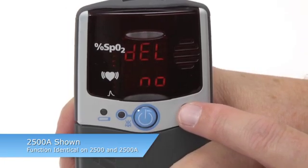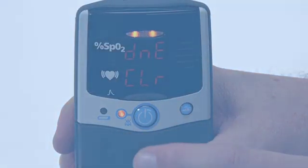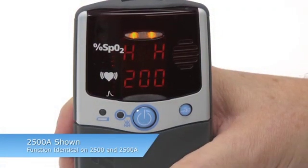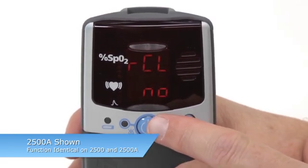Delete will appear. Confirm that you want to clear by pressing ON-OFF again. You will automatically exit Setup Mode. Re-enter Setup Mode and select CLEAR NO to proceed to the rest of the setup options.